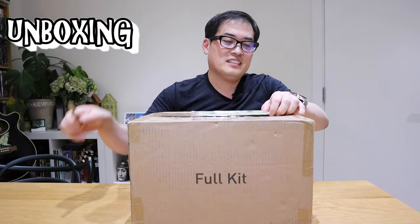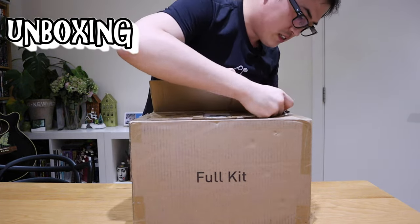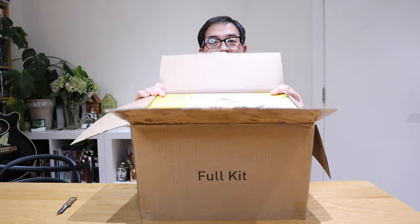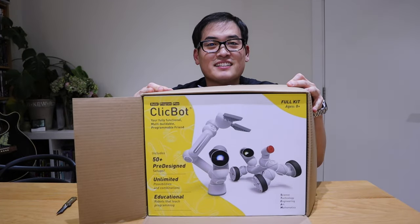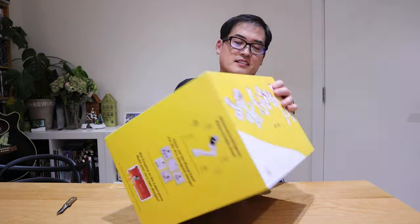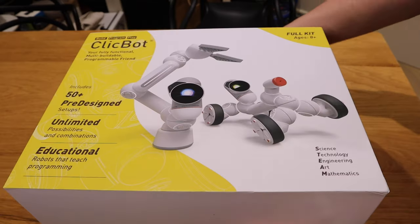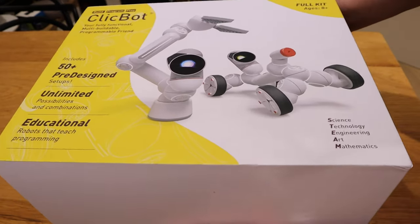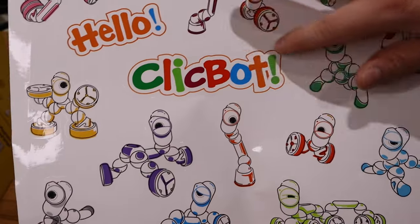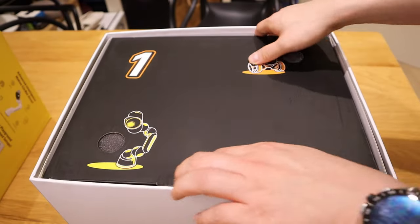Let's see what's inside. So what we have here, people, is the Clickbot. Okay, so that's quite heavy, isn't it? Really nice packaging. Let's take the cover out — there's a nice sticker, very cute. We could peel off individual ones and attach them on the Clickbot.